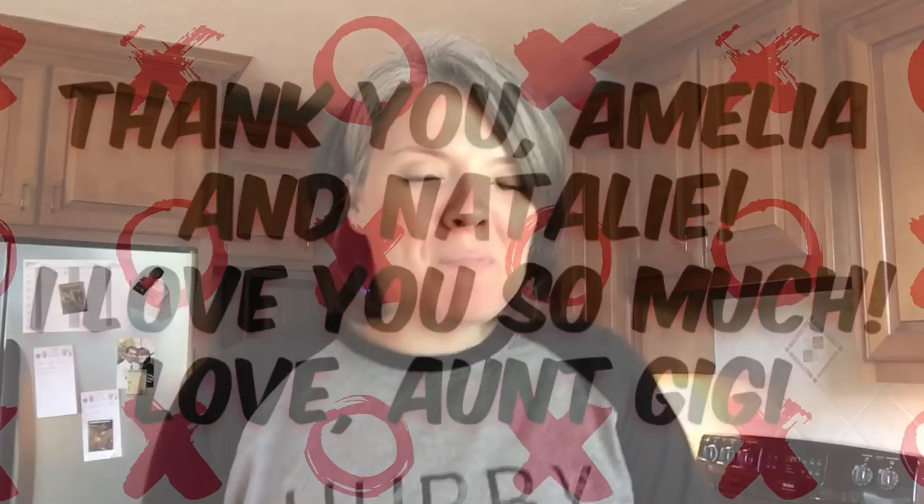Hi guys! Welcome back to Freedom Homestead. I'm Tanji and it is Friday, which means Frugal Family Food. For the month of October, Amanda from The Fundamental Home and I have been introducing you all to channels that are sharing delicious soup or stew recipes, and it is actually my week.